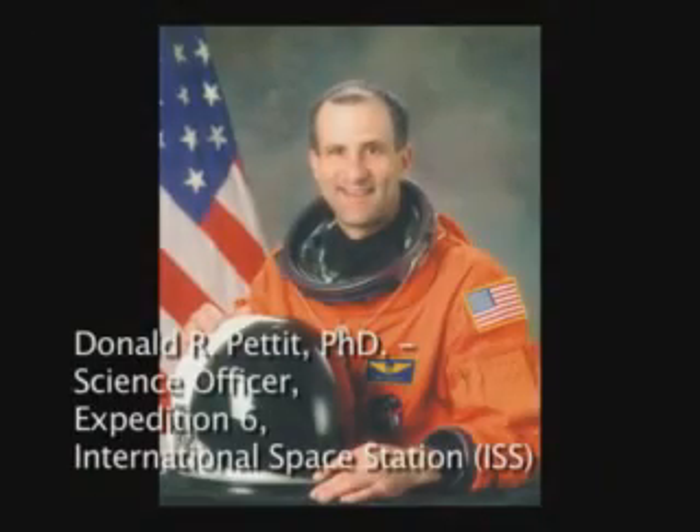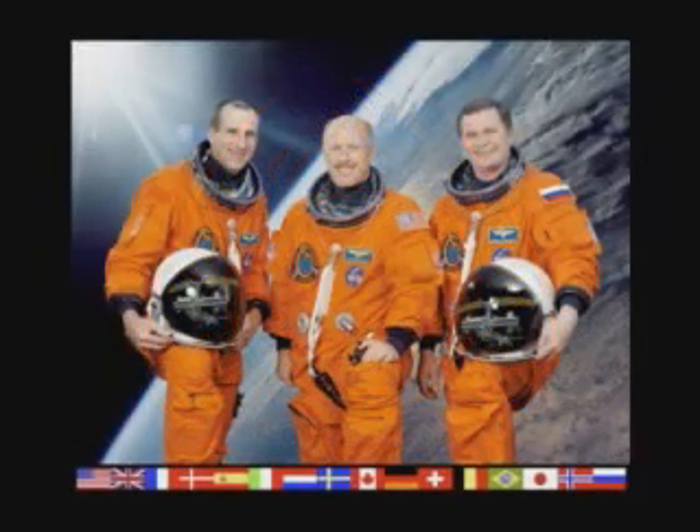I'm Don Pettit. I was fortunate enough to be science officer on Expedition 6 to the International Space Station. During this expedition, we had several kinds of science. We did programmatic science, which is well-planned and well-thought-out science orchestrated from the ground. And then we have science of opportunity — discovery science done at the discretion of scientists onboard. During our mission, we called our science of opportunity Saturday morning science.